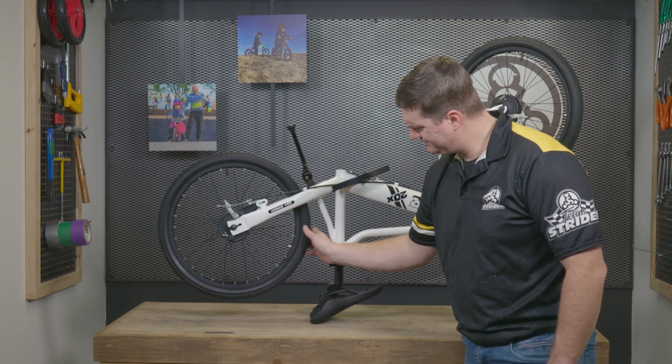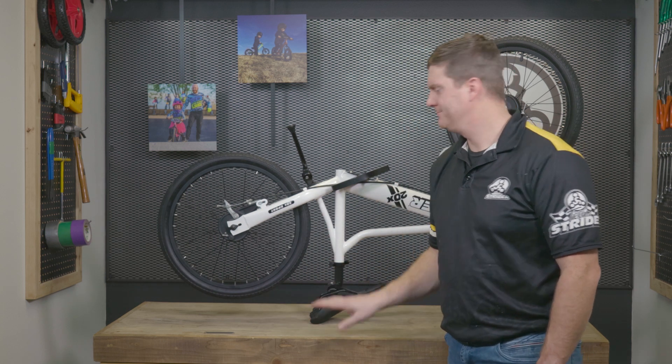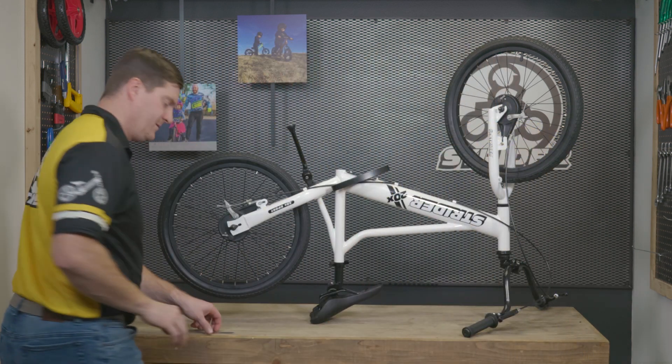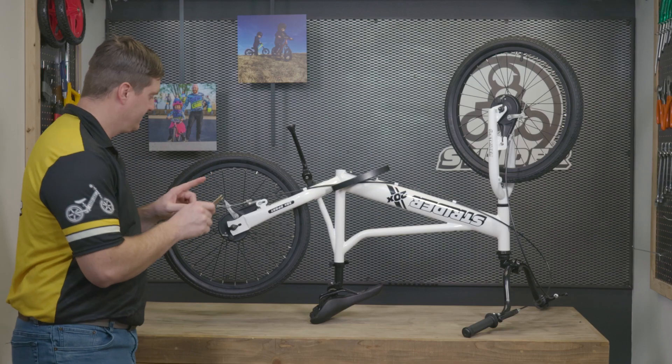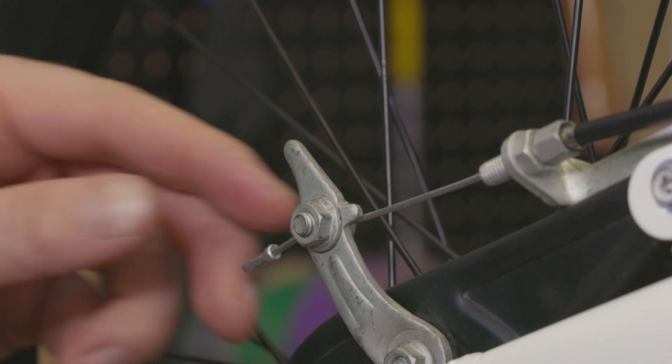You may find that when you receive your 20x, one of the wheels may not be spinning as freely as you'd like. First, you'll need a 10 millimeter wrench in order to loosen the nut on the adjustment lever.